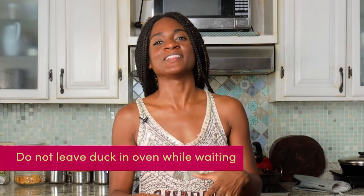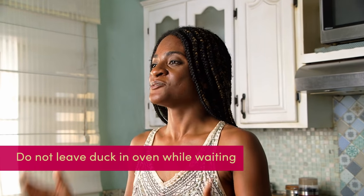Our duck has reached its internal temperature of 170 but I want it to crisp up on the outside a little bit more. I took it out, let it rest, and I'm going to crank the oven up to 450 degrees Fahrenheit and then pop it back in for about 10 minutes or so. It is important that you do not leave the duck in the oven while the temperature is increasing so that you do not overcook the bird.